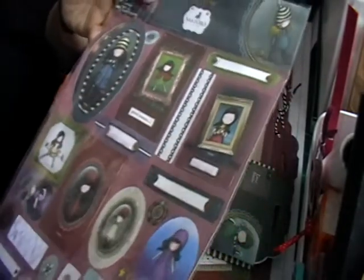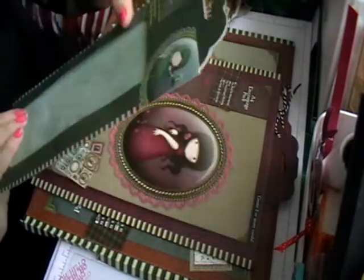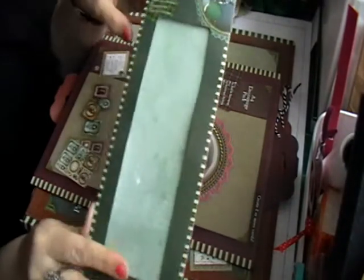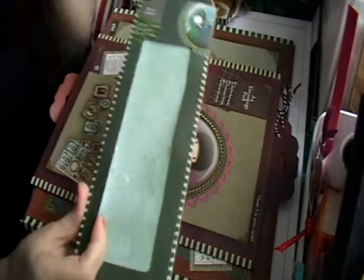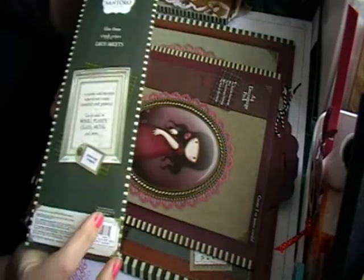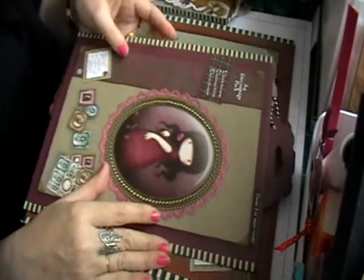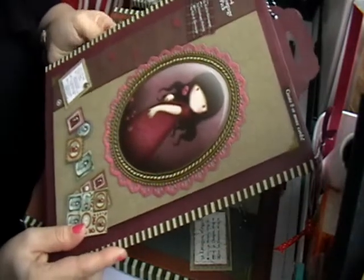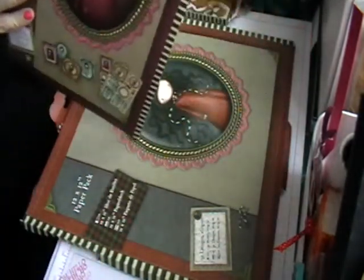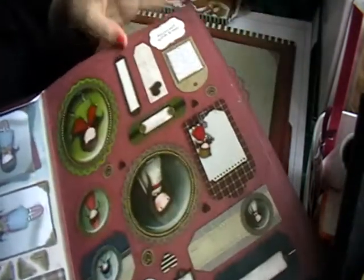So all different toppers on there, and then it came with some deco sheets so you can decorate your boxes with these and other stuff. I also got these A4 deco patch packs.